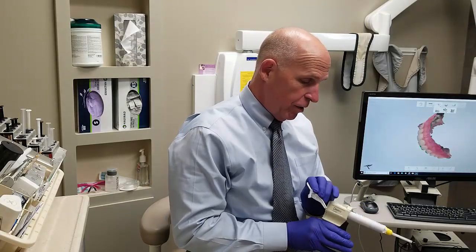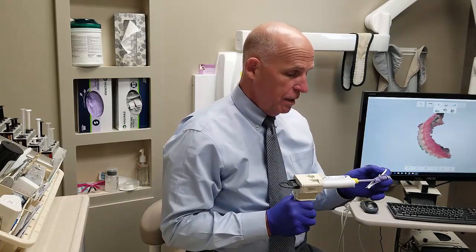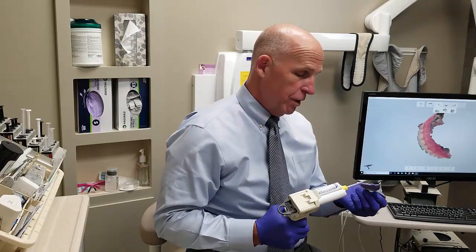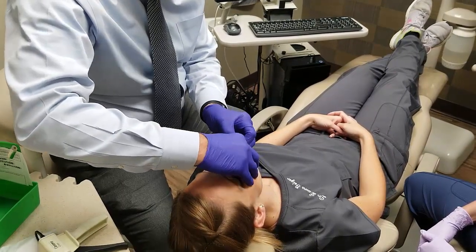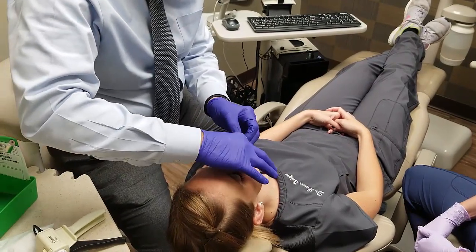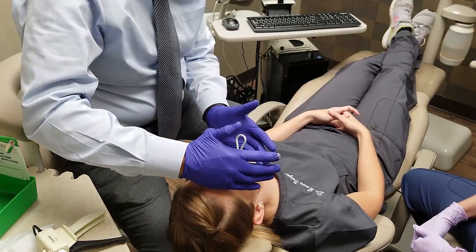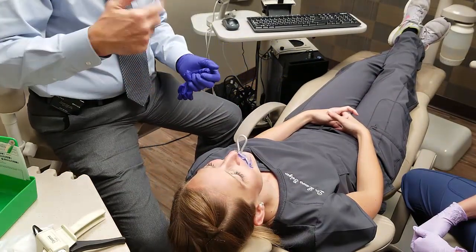Now, this is the regular impression material, and you can see it's nice and runny, and we try not to get it on people's faces. For illustration purposes, I may get a little bit on Dr. Geiger's face. Okay, open for me real wide. Okay, now bite your teeth together. And we've got to get this all around here. Try not to get it in her nose. And there we go. Now, just hold that. You've got to hold it for about five or six minutes, and we'll see what she looks like.